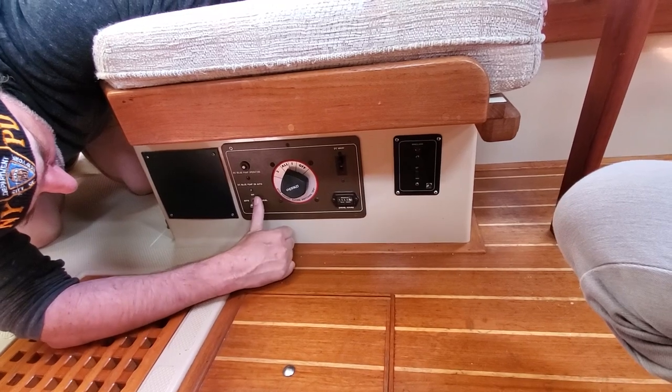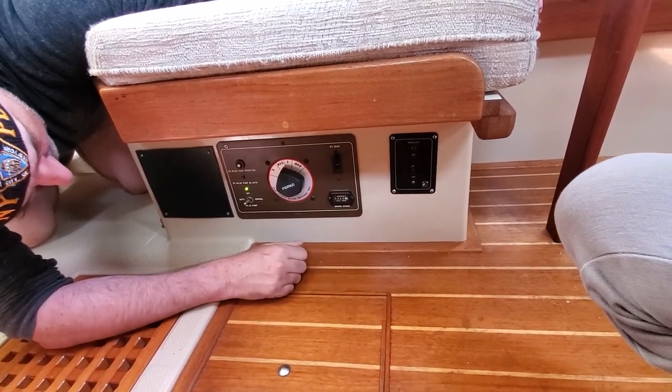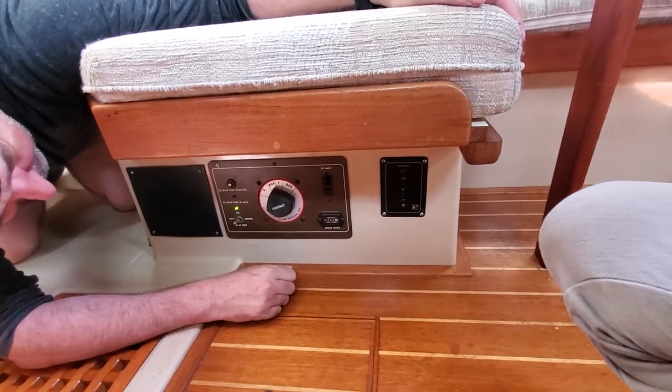This is the other control panel for the windlass and anchor. This is the battery switch — we have two batteries wired together so they charge together. The selector is not very useful except to turn it off. This is the automatic bilge pump which is always on; you can operate it manually if you need to, but it runs in automatic most of the time.